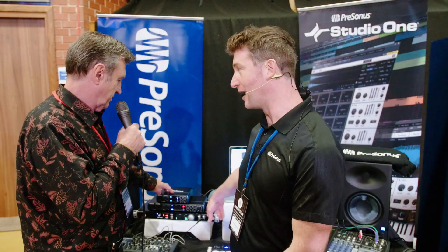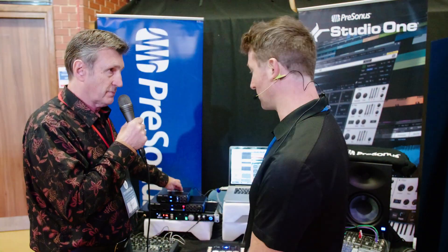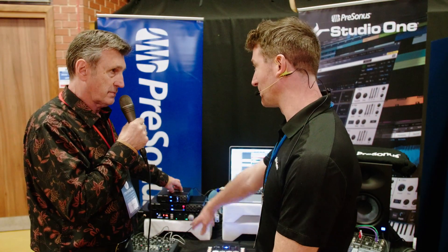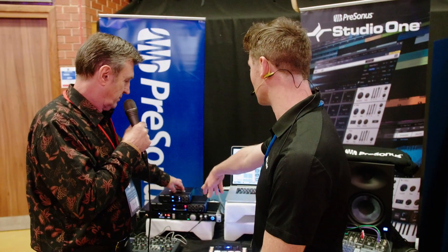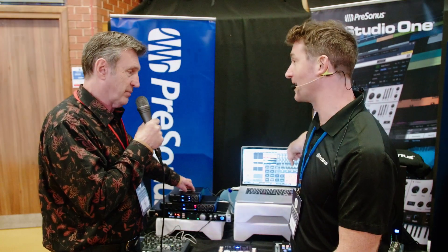On the Quantum you've got eight outputs so it does give you lots of options. You can use one output for the CV and another one for the gate — or you can link them on the patch bay in the actual unit as well. You can run them separately from this plug-in, which is pretty cool, and it allows you to select different outputs.